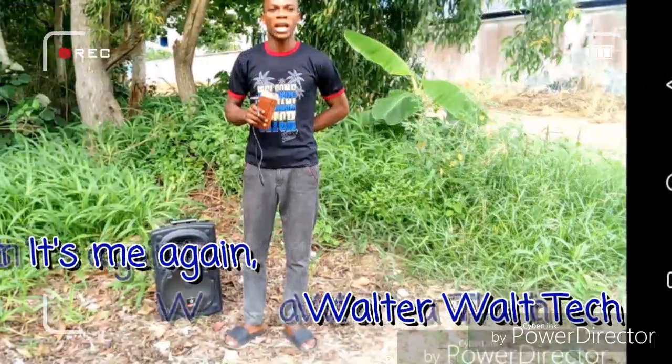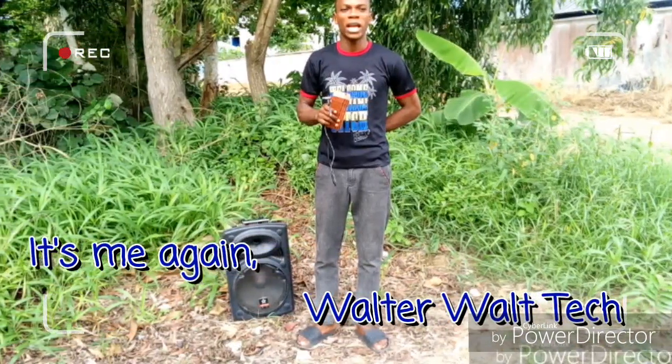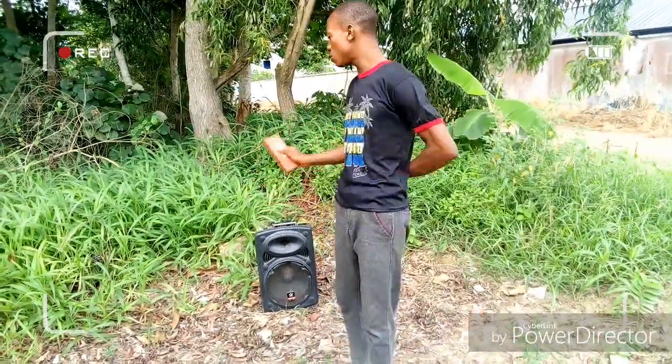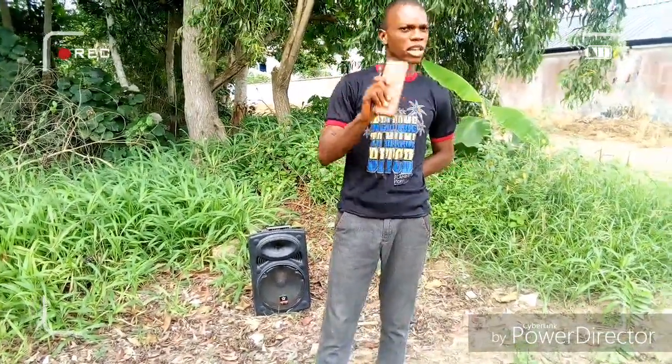Hello guys, today we are going to be powering this CNL sound speaker right here with this power bank, just like I told you last time, just after the break.